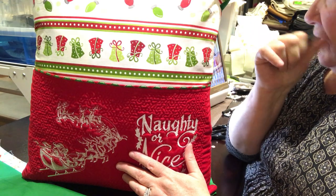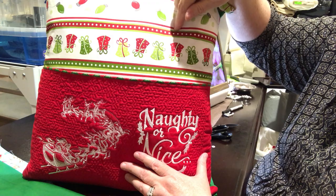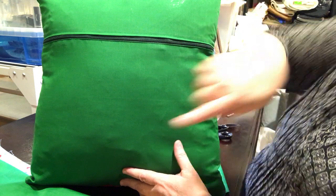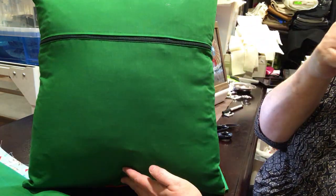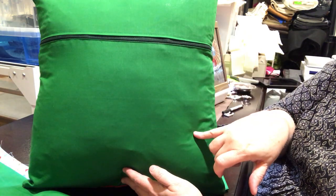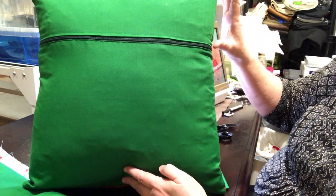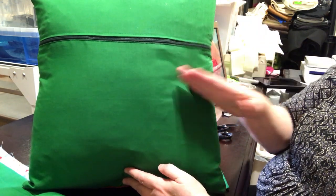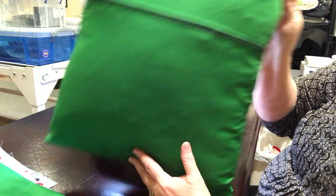If you're going to do an 18x18 inch pillow, you want the front piece to be 19x19, and you want the back piece to be 19.5 by 19 — 19 this way, 19.5 this way. For the back piece, you're going to cut a piece off. If you're putting a zipper in, cut about 7 to 8 inches down or in the middle — the first few I did were right in the middle.